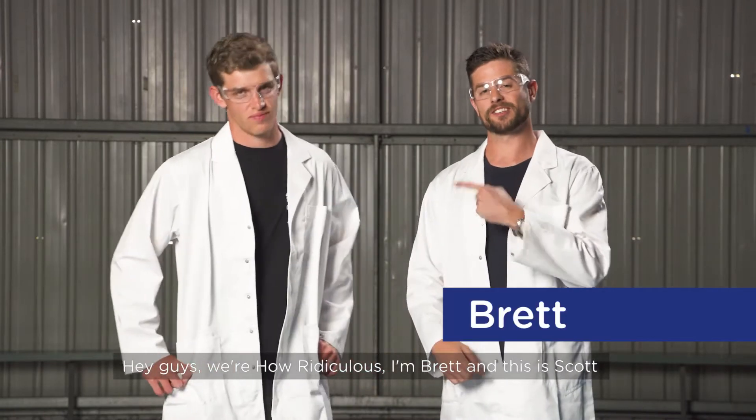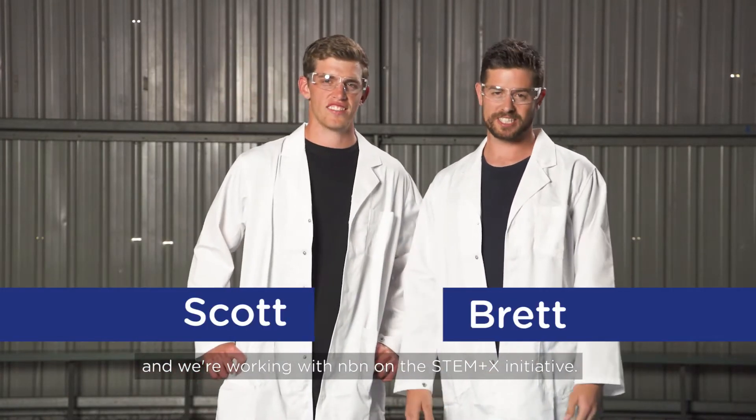Hey guys, we're How Ridiculous, I'm Brett and this is Scott and we're working with NBN on the STEM Plus X initiative.